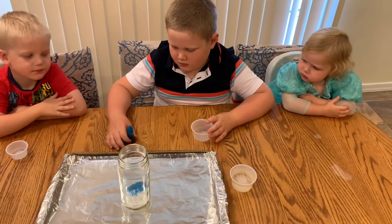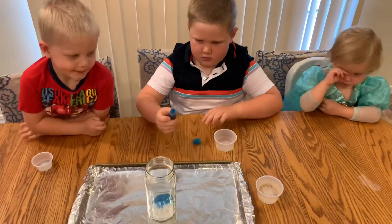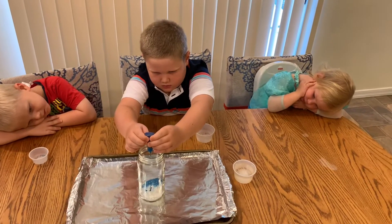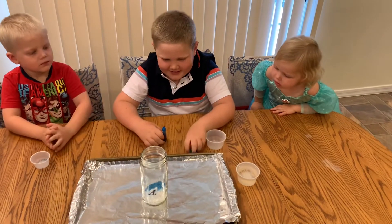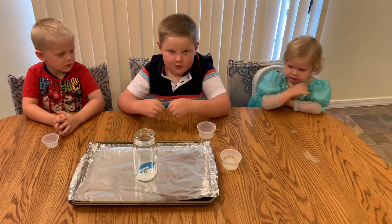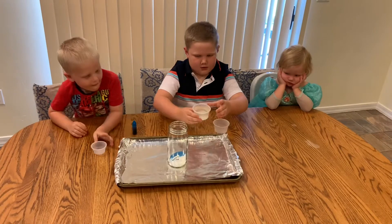Perfect. Now, Zach is going to put the food coloring in — about six or seven drops. That's good, that's plenty, Zach. Alright. And now, really quickly, we are going to put in the vinegar and see what happens.